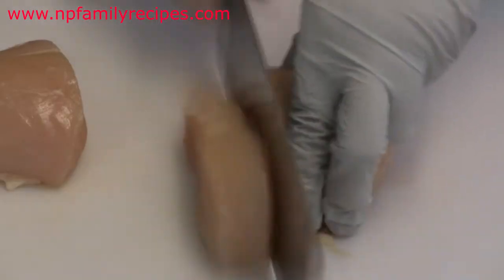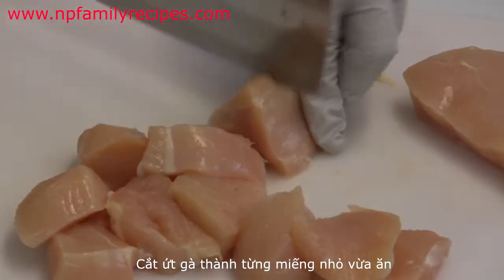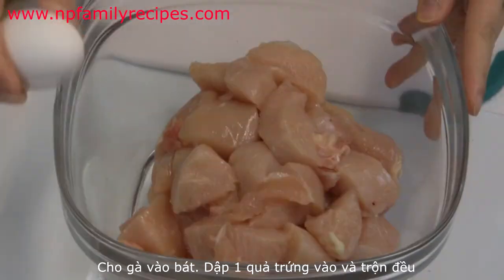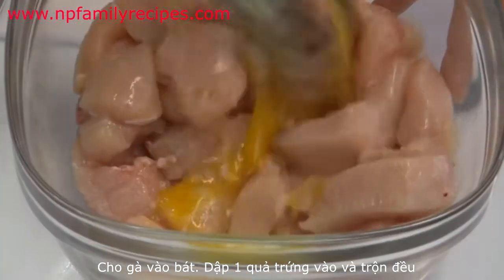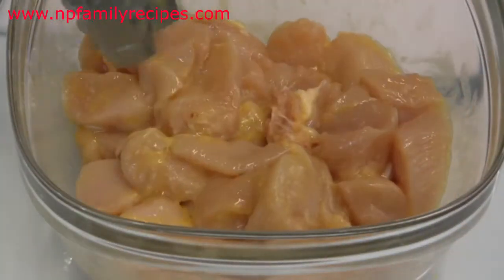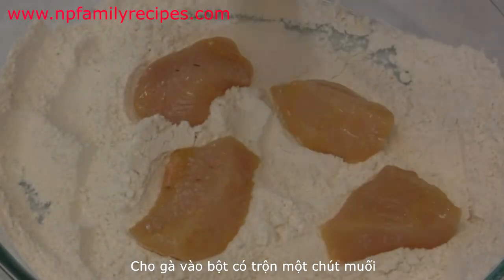Now we cut the chicken breast into bite-sized pieces, then place it into a bowl and crack in 1 egg. Mix well until coated.